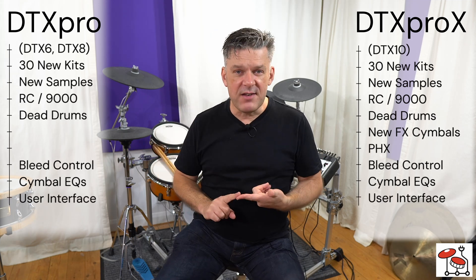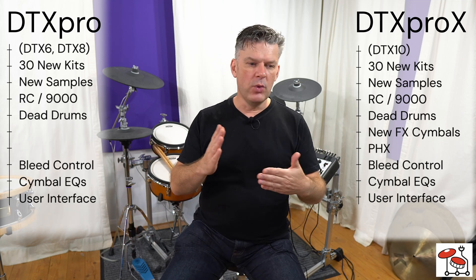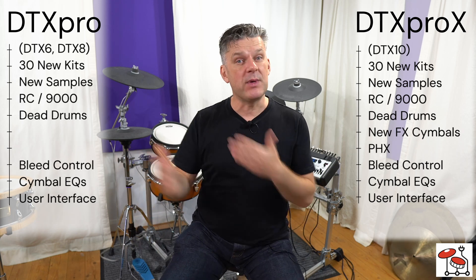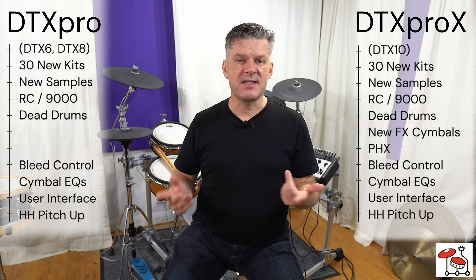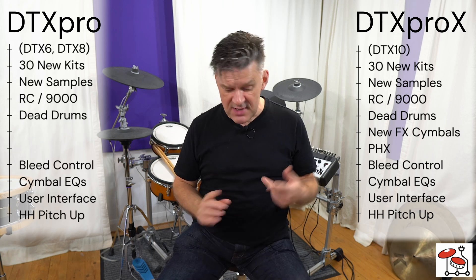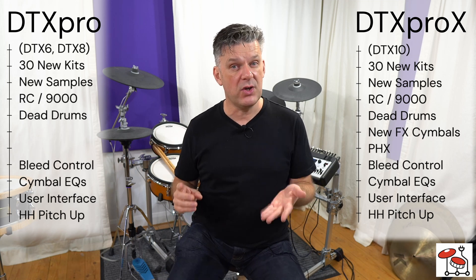Then we have the user interface, which has been cleaned up — it's much simpler and much easier to use. If you want to stack some sounds, for example, you don't have to go backwards and forwards between lots of different screens; it's much simpler and more logical. We also have hi-hat pitch up, borrowed from the DTX 700 and DTX 900 modules, where if you press the pedal down extra hard, the pitch goes up slightly, just like it does on acoustic cymbals.